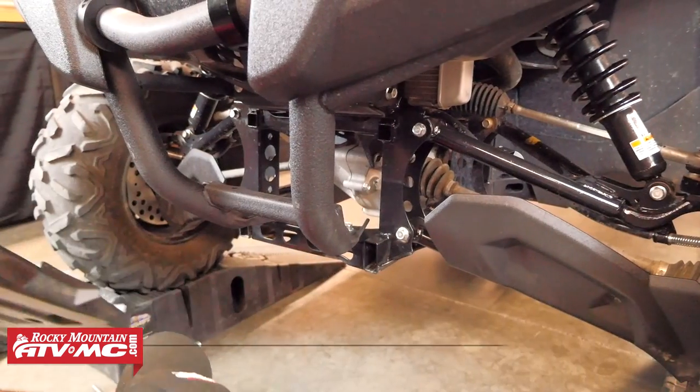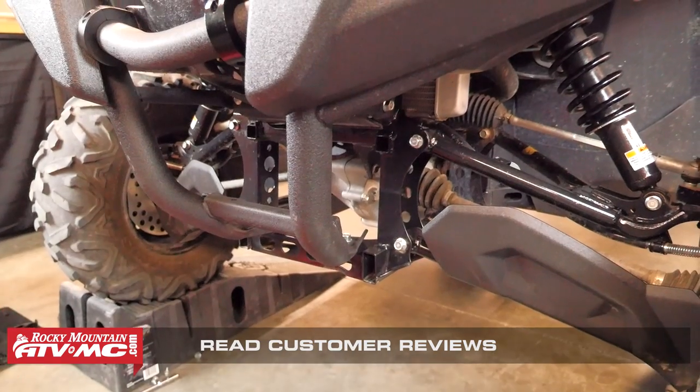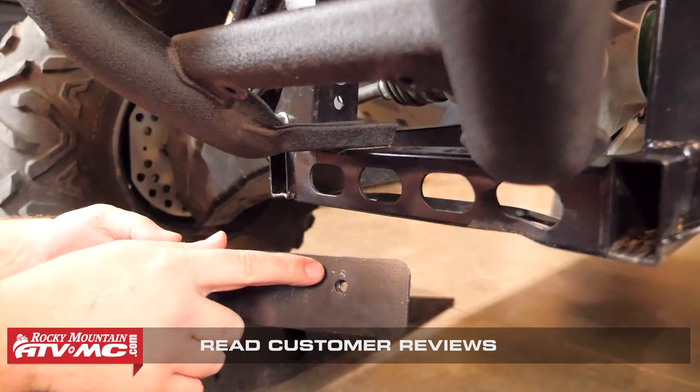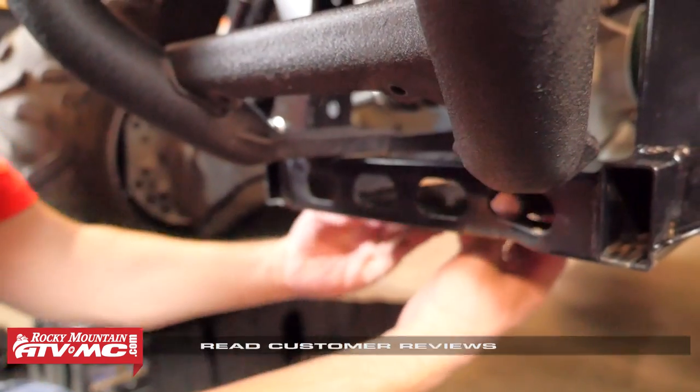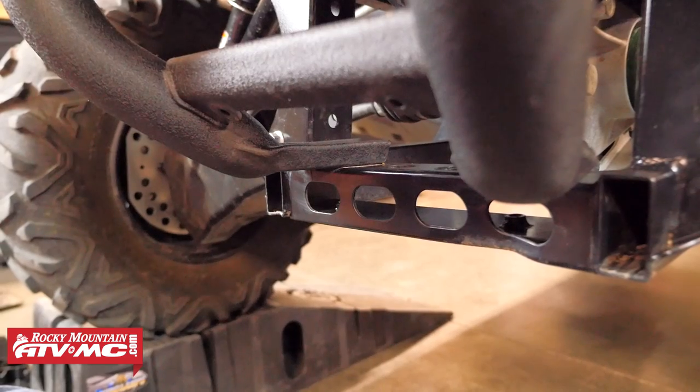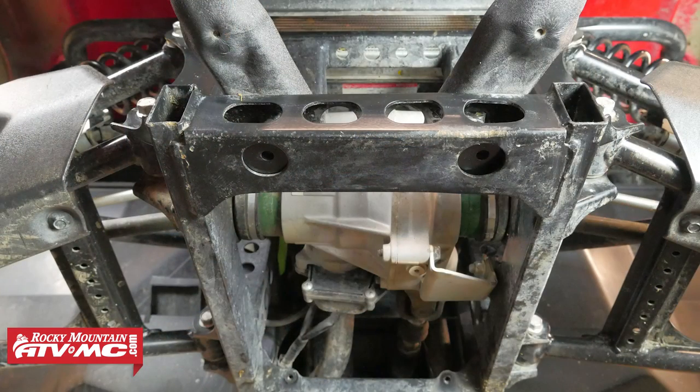Once we've got that out of the way, we can move on to installing the clamps. The first clamp we need to install is the plate clamp. You'll notice the two mounting holes are offset to one side — the side that's shorter needs to be facing towards the front of the machine. Doing this will center the mounting holes in the plate clamp inside the holes in the frame.